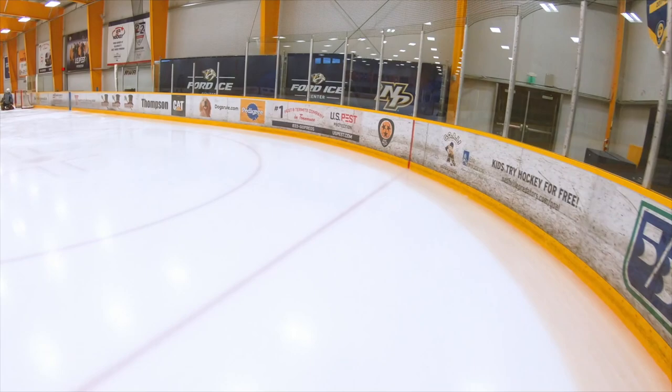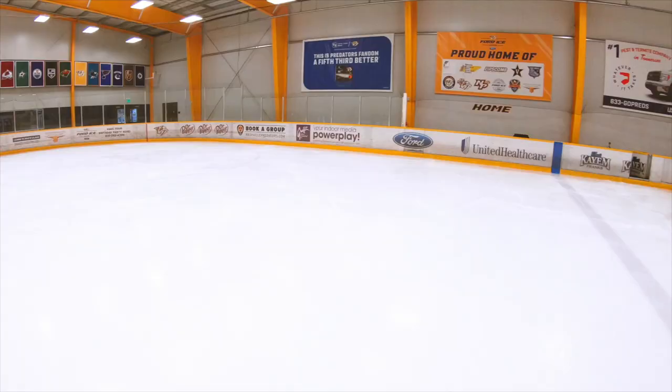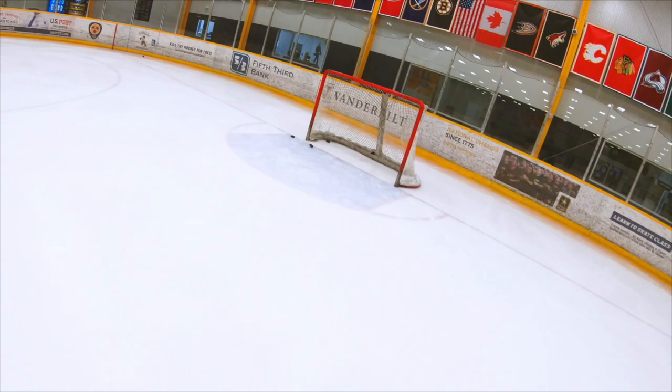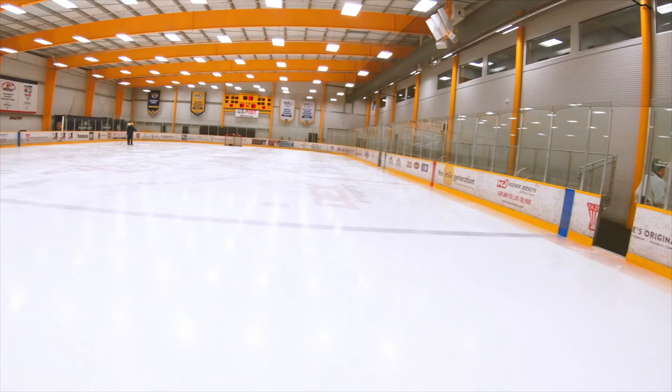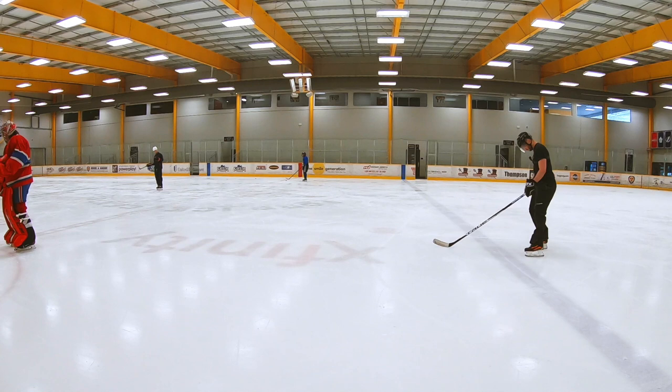It looks like I am using just so little extra effort. These are mounted on an old pair of Bauer Vapor X500s, so they are not the most comfortable things, but man, these are smooth right now.